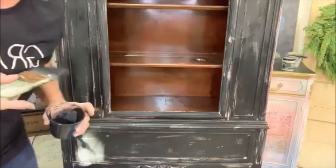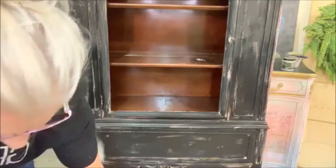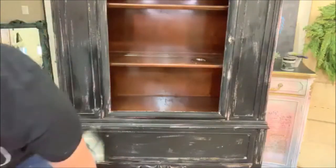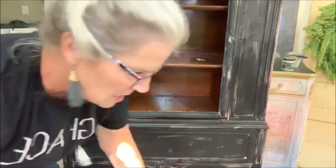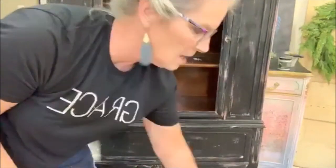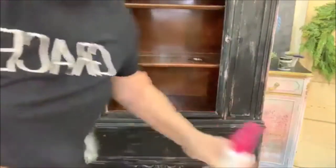I didn't go 100% coverage. The next step is where it's going to get fun and messy. You guys just be praying for me. I'm starting up at the top. This was a technique that I saw — Malia Klein with Mustard Tree Market — she did an old cabinet and it was just fantastic.